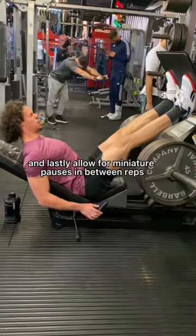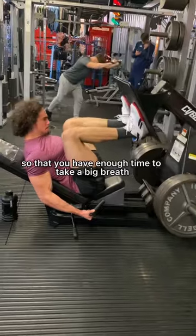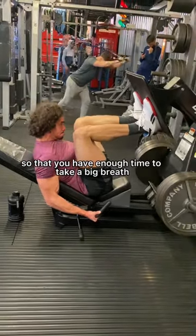And lastly, allow for miniature pauses in between reps so that you have enough time to take a big breath, as you're seeing here.